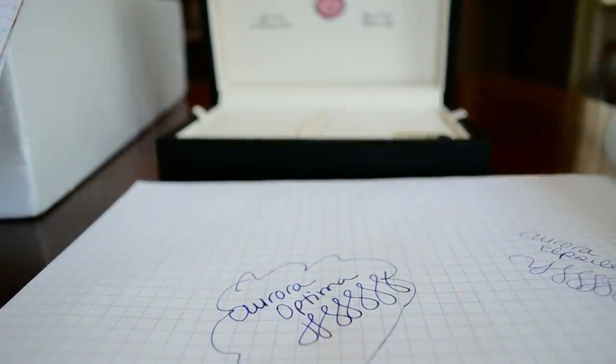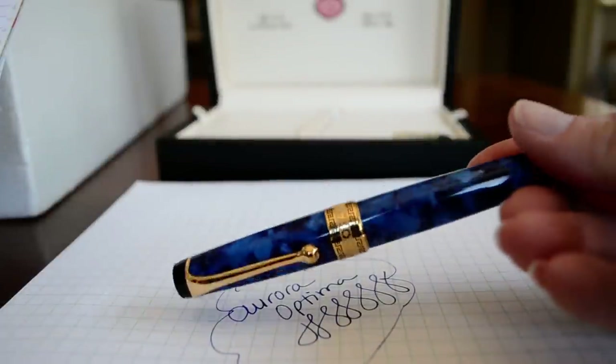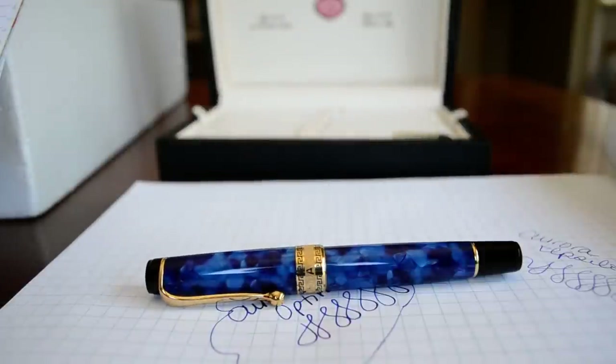If you'd like more information on this pen or just like to see a more detailed review and some close-up photos, you can check out my website at bestfountainpen.com.